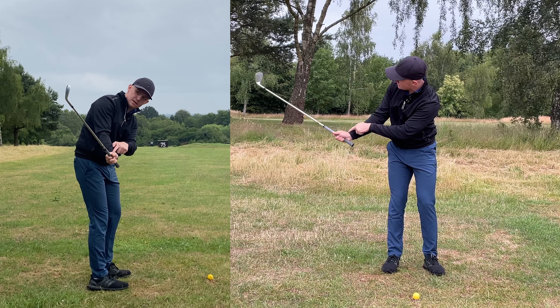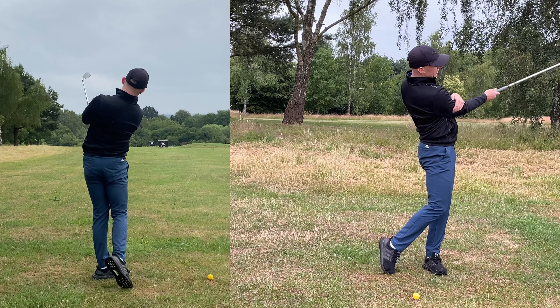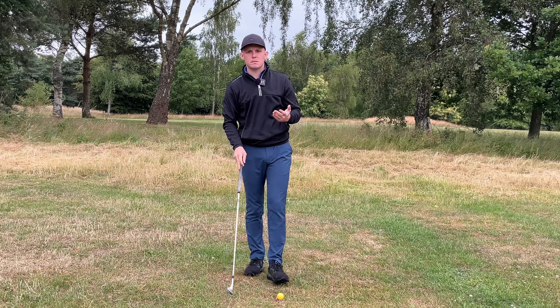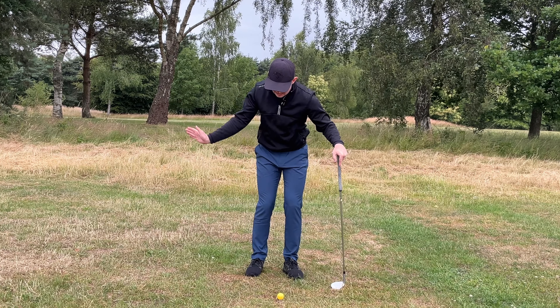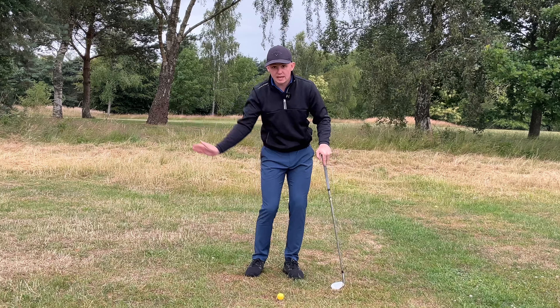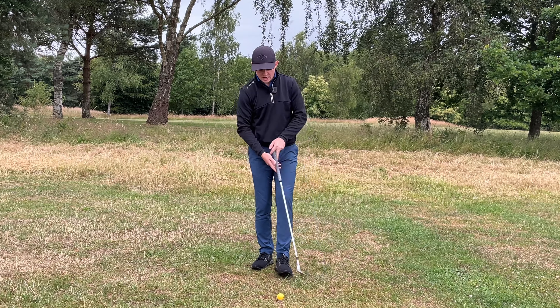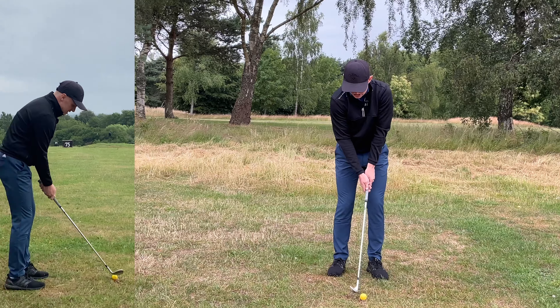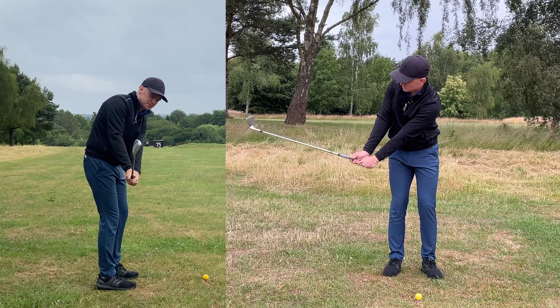What I want you to do to start with is just get used to taking the club back with your right hand only and setting it at shaft parallel with the right wrist loaded. You can even grab your left hand and pop it on your right tricep to get used to that sensation. From there, make some little mini swings — set it up in the back of the right wrist, feel like the club face is pointing down to the ground, then turn through. Suddenly it becomes such a simple motion. Set it in the back of the right wrist, done — then we can work into point three.